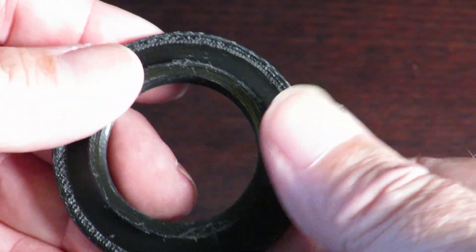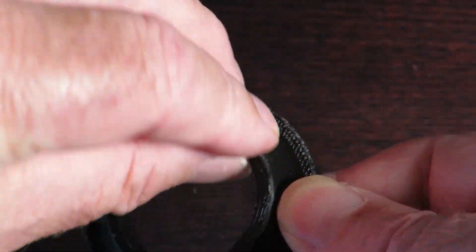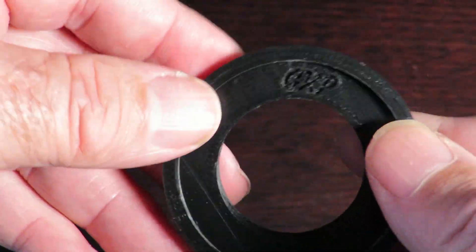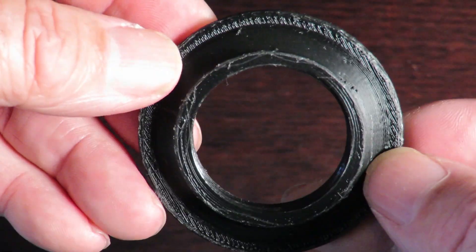I've just gone around and cleaned up the little bit of leftover material from the print itself. Come up quite nice — I'm quite happy with that. I'll see you in the next video.